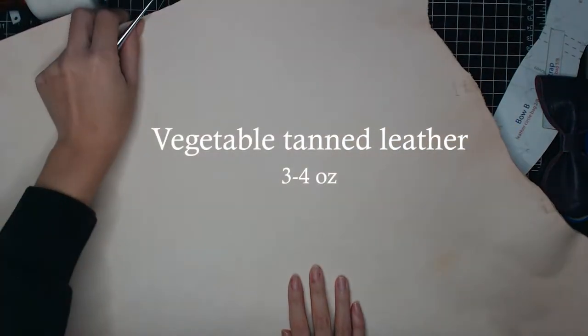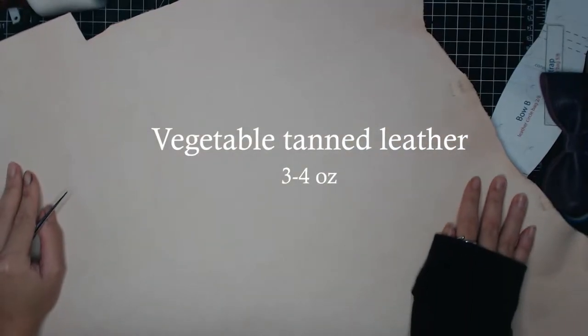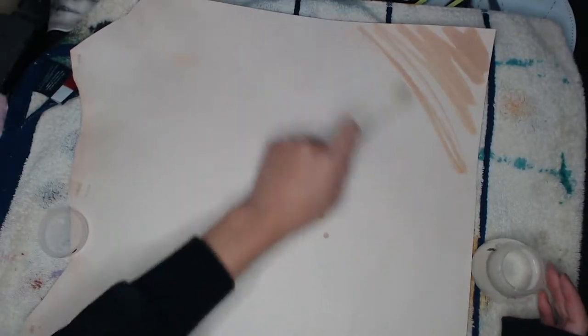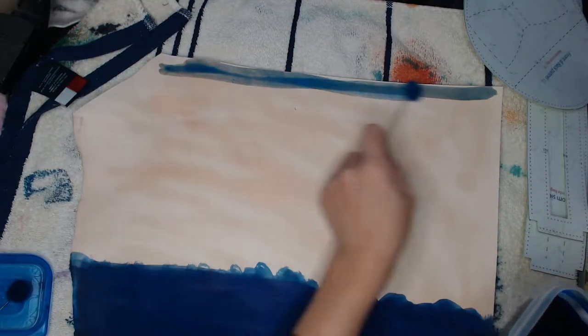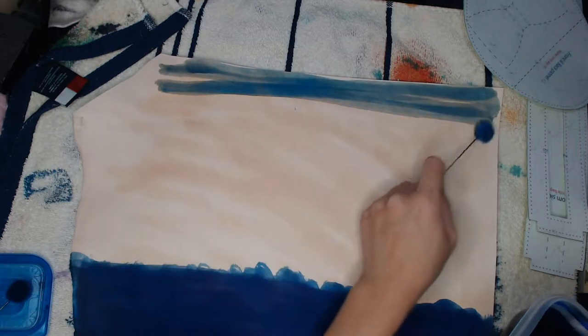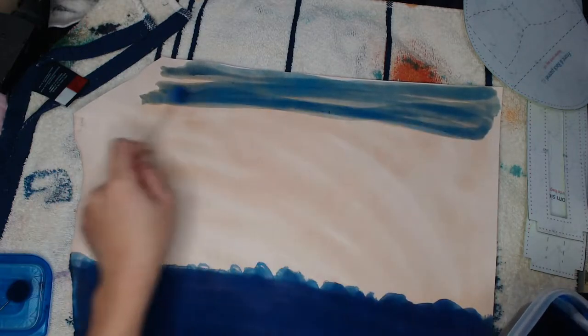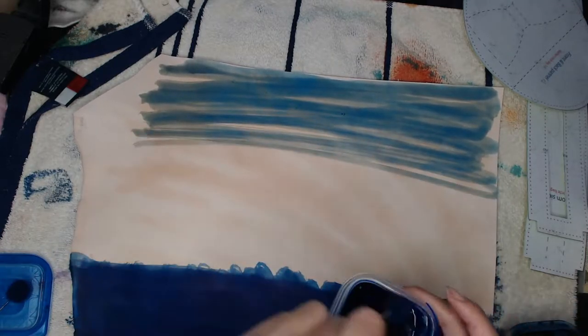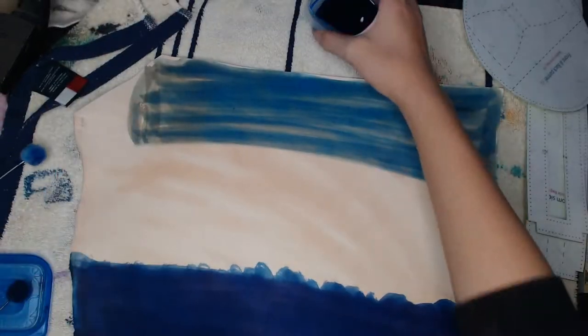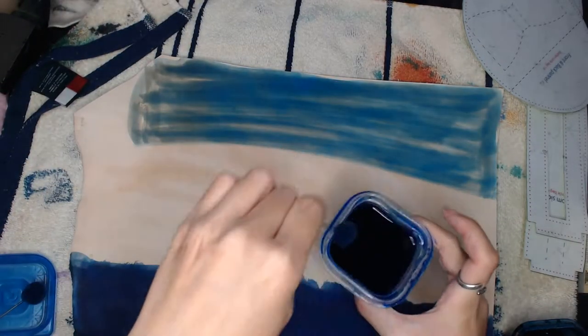The leather I'm using is vegetable tan leather. Before we make the bag, I'm going to dye the leather first. I'm doing a shading leather dyeing method. At the bottom I already have royal blue, and those will be for the side. For the two front circle round panels I have the top part in light blue and the bottom in royal blue.